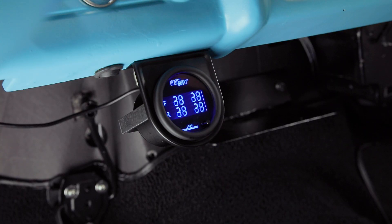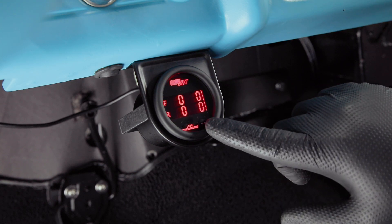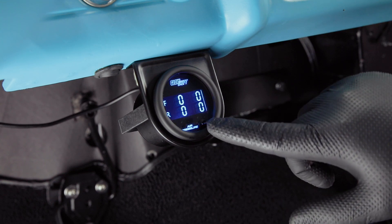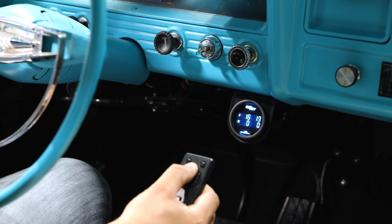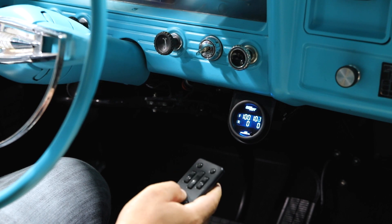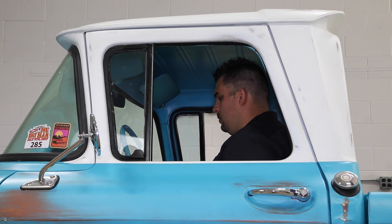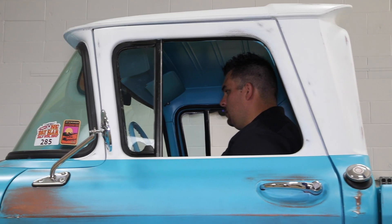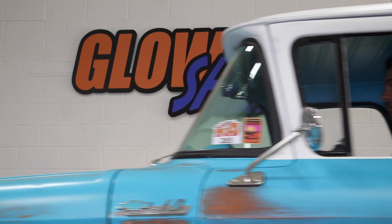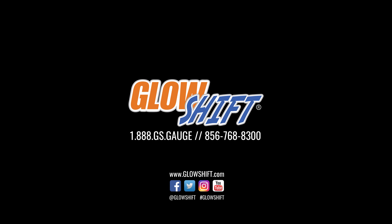Verify that all wiring is correct by powering your gauge and testing for full functionality. You've now successfully installed your GlowShift Quad Air Pressure Gauge into your vehicle. If you have any questions, concerns, or comments, please contact us at 1-888-GS-GAGE and we'll see you on the road.